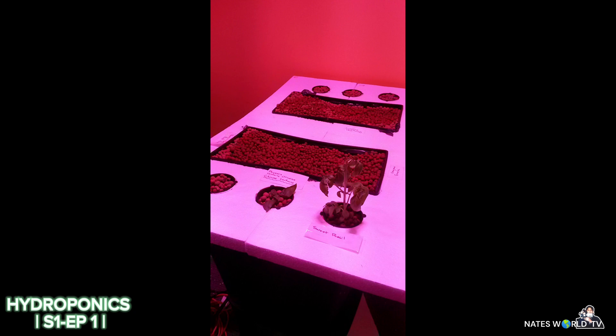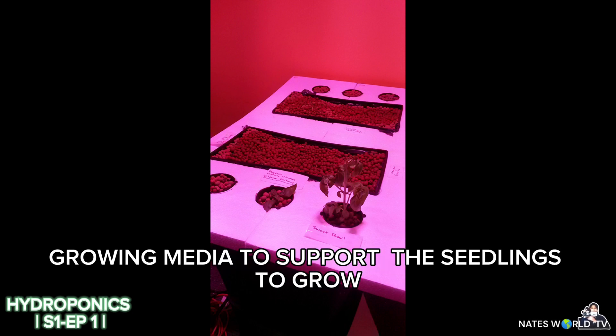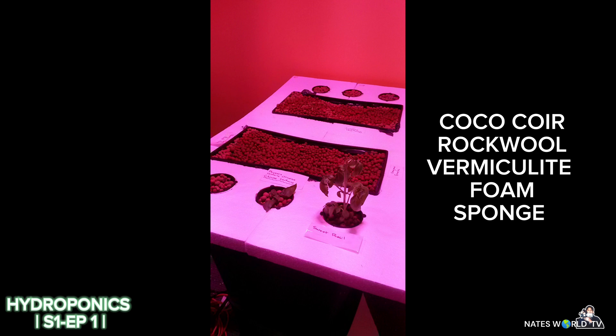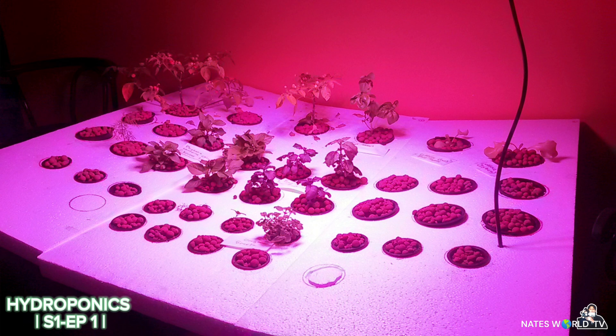For this next photo, I used hydroton clay pebbles — you can purchase them at normally any hydroponic store. They're made out of volcanic rock and are just to support the plants and seedlings so they can grow and catch the water beneath. You don't have to use clay pebbles; you can use coco coir, rockwool, vermiculite, or different types of foam. There are all kinds of growing media, but I found the clay pebbles gave me a really high success rate.